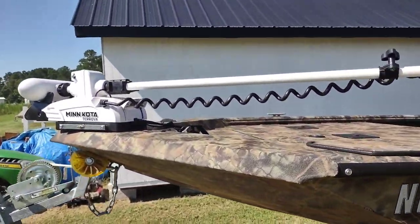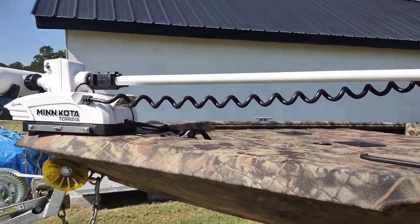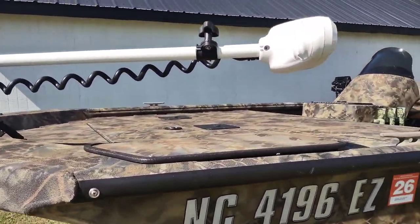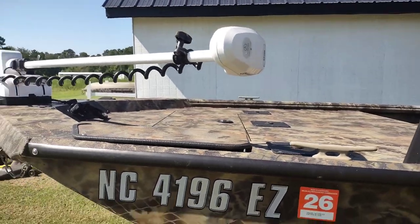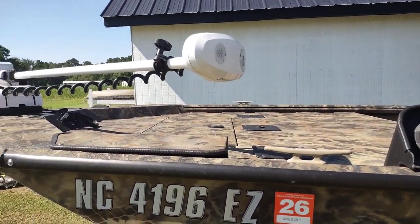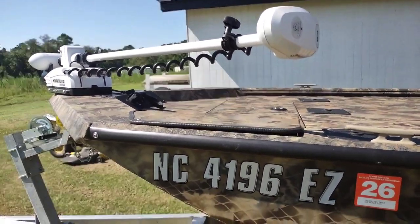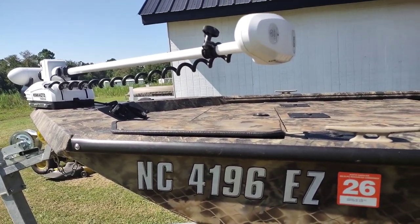The trolling motor at the front is a Minn Kota Garova. It is not the self-deploy model, and I did that on purpose — if I'm using this mainly as a duck boat, I'm going to be up at the front anyway using it to hold me steady while I'm picking up decoys, so I'll be right there. It wasn't worth the extra money in my mind.